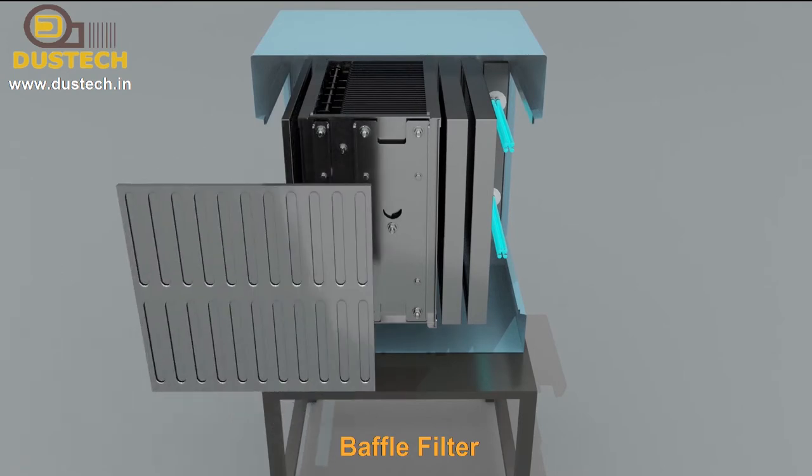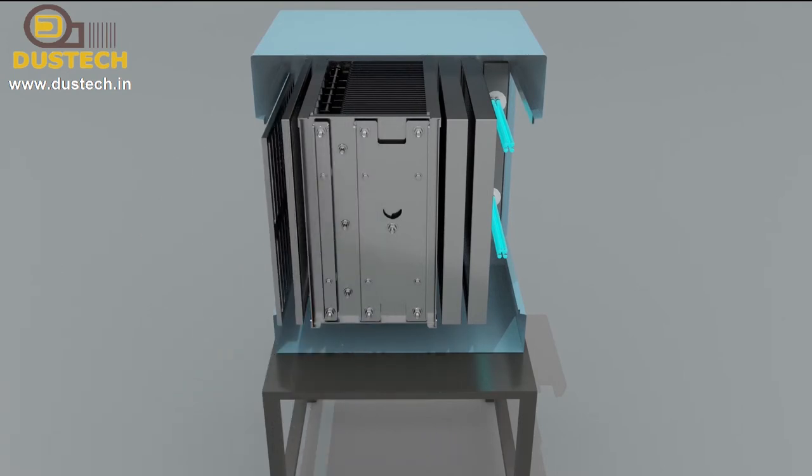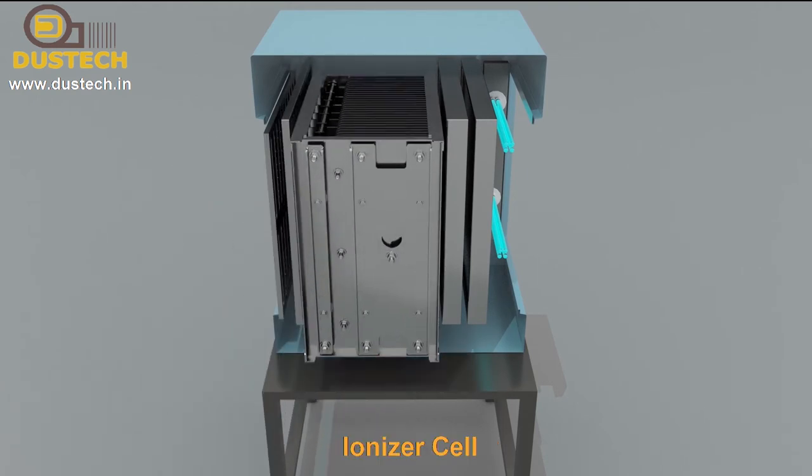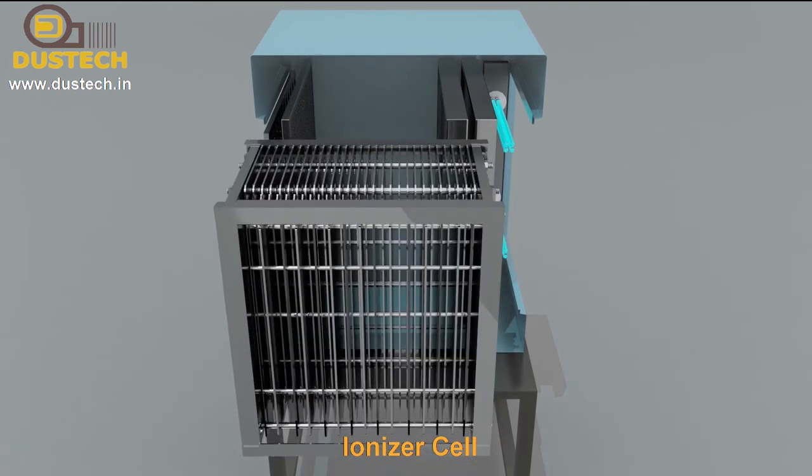The unit consists of baffle filters, which are optional, and pre-demist filters to arrest heavy particles. It also includes an electrostatic module for the collection of fine particles.